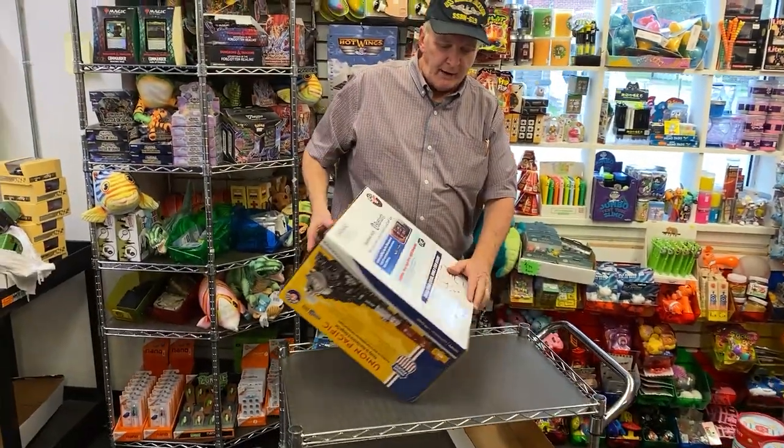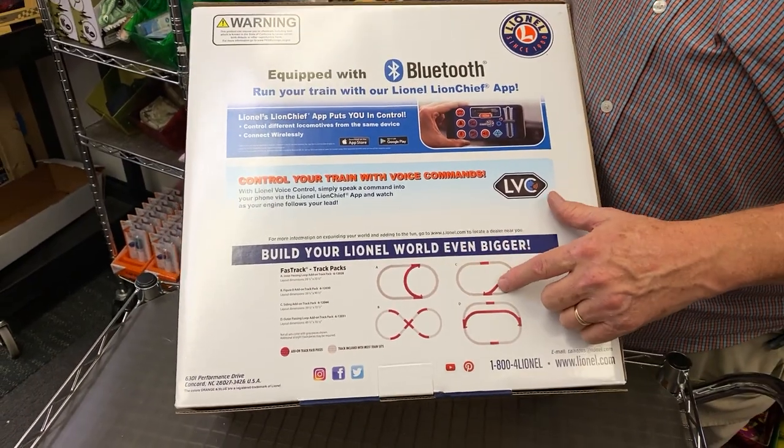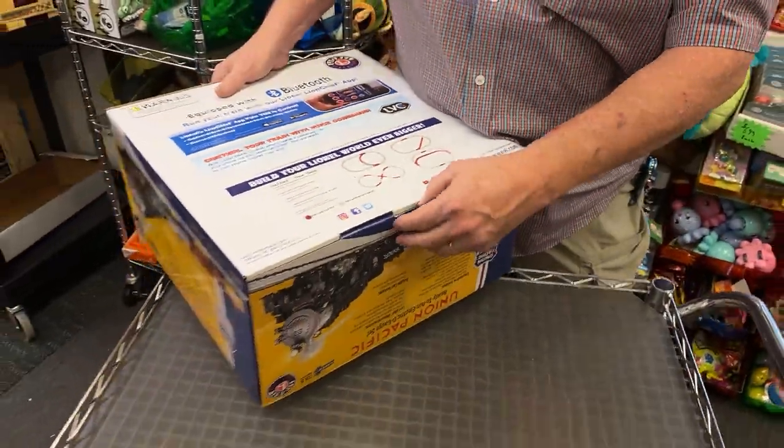It's just a simple oval layout, and we're going to be getting all the different accessories. They're kind of like hop-up kits, add-ons to create different layouts. But this is a really cool set.